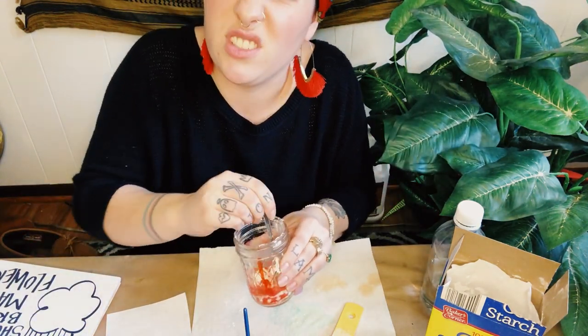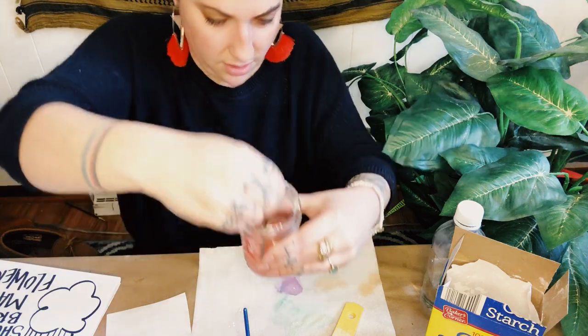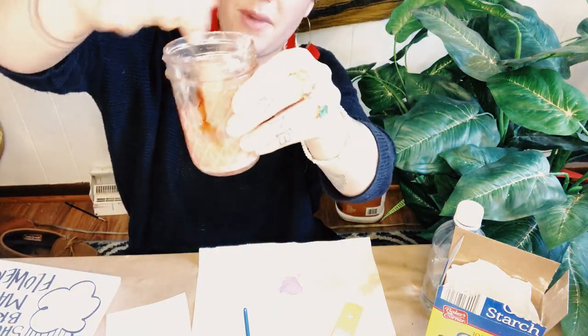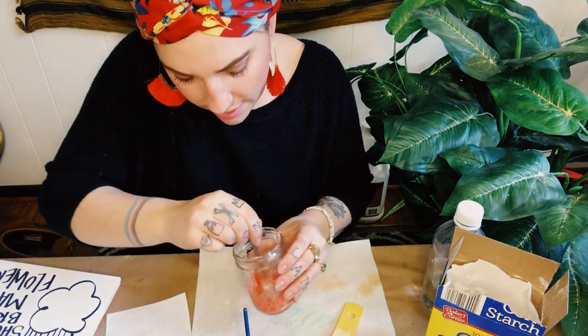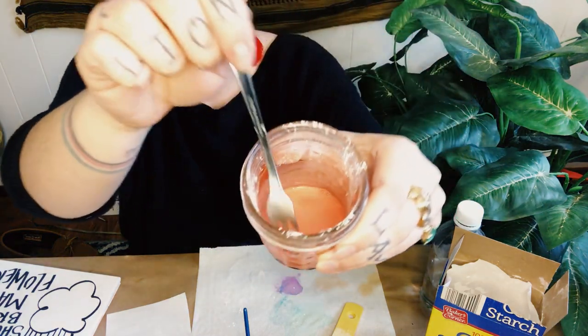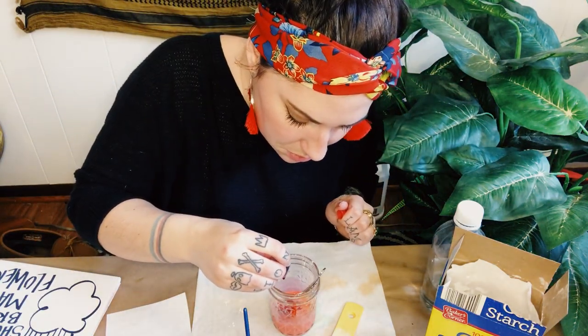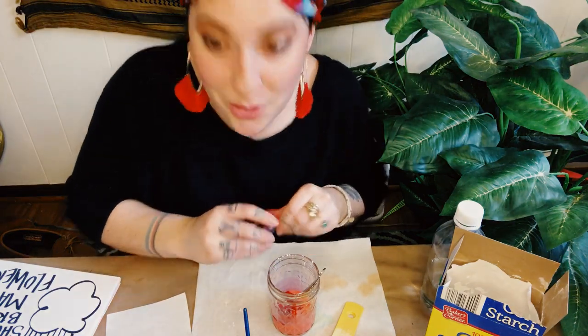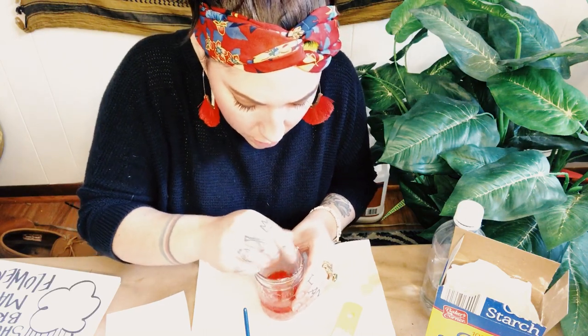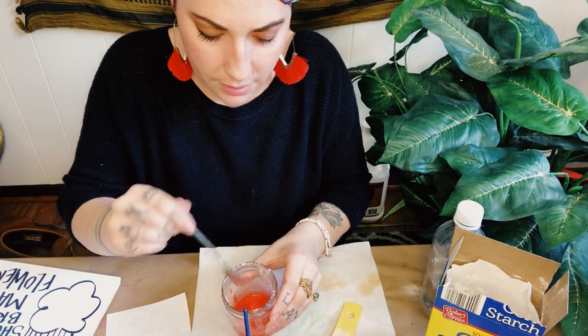I'm going to use my stirring utensil instead of my paintbrush, just so I don't hurt the bristles. The cornstarch at first is going to be a little weird to stir — it's a little thick and chunky. You need to scrape the bottom of your jar too to make sure you get it all. This is giving me pink pastel vibes, so I'm going to add just a few more drops. That was maybe eight more drops — oh yeah, much more red. You can experiment with however many drops for whatever color you're going for.